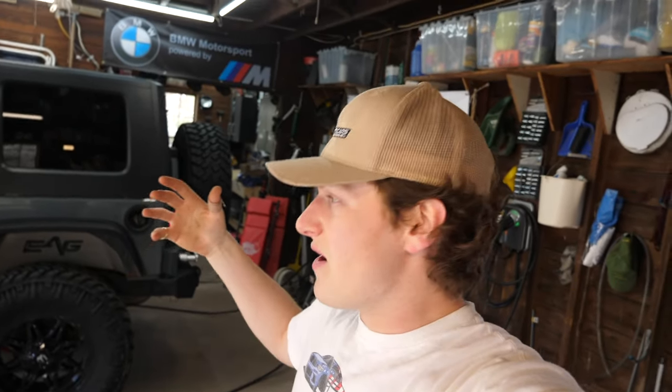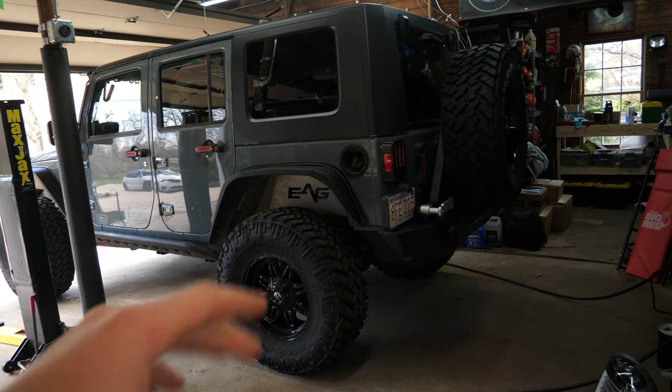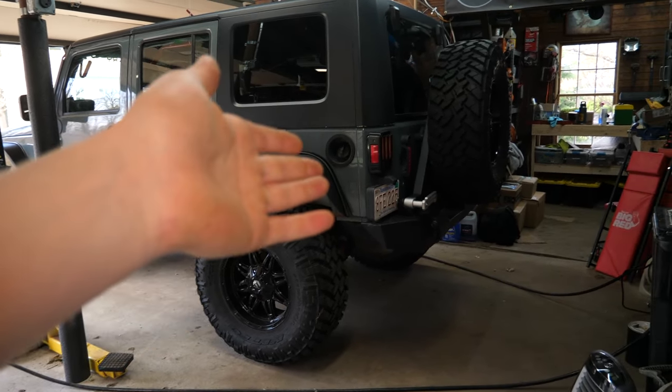Welcome back to the JD Cars automotive YouTube channel. Today we're tackling a parking brake or emergency brake replacement on our 2014 Jeep Wrangler Unlimited Sport. The parking brake on this rig is in the rear axle on both sides, so we just have to do one on each side. Let's get this thing up on the lift, pull off those rear wheels, and jump into this install.